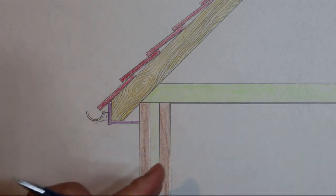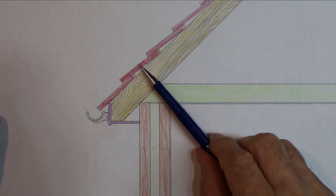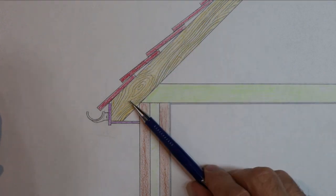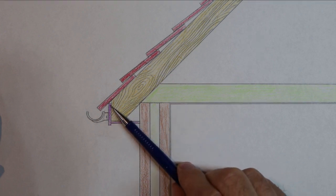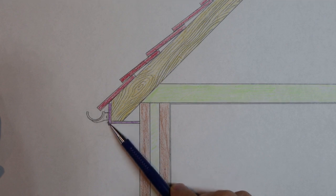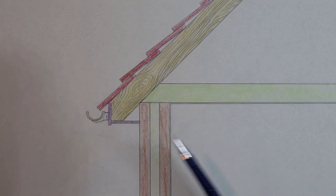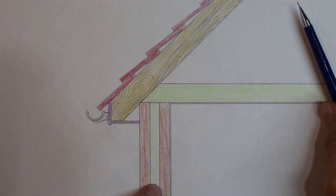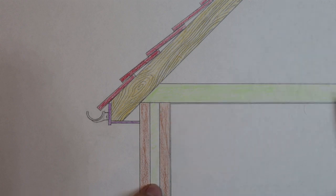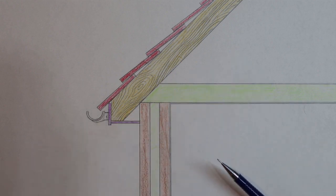We have the roofing tiles coming down here; they sit on top of the roof rafter. At the end of the rafter we have the fascia board, and the soffit which fits underneath. On the front of the fascia board we have the gutters for collecting water. This is the inside of the house — we have the loft volume up here, and this is the insulation that fits on top of the ceiling in the loft.